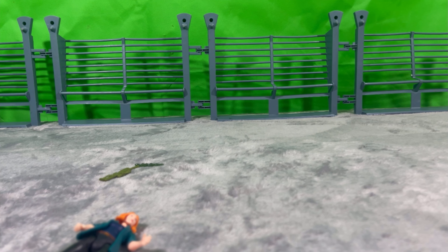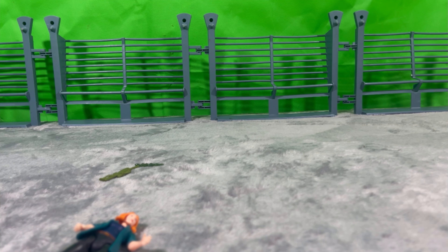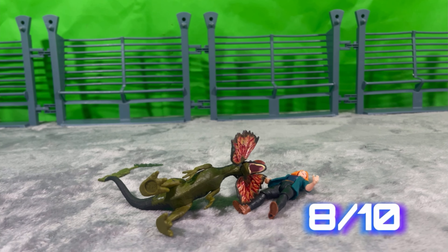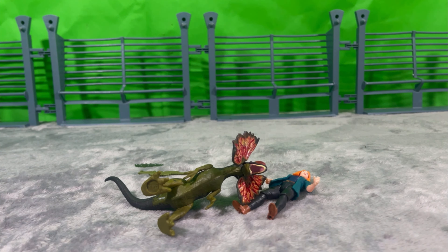Oh, are we still recording? I forgot to rate this figure. 8 out of 10 — it's a pretty good set for kids. Comes with a good human figure and good dinosaur, but the painting and sculpting is kind of hit or miss on the dinosaur, and the accessories are a little bit lackluster. 8 out of 10, would definitely recommend. Just don't overpay for it.